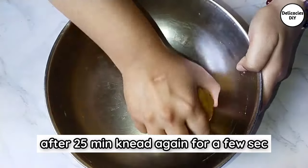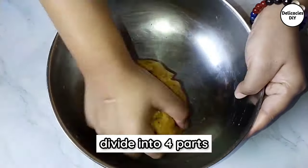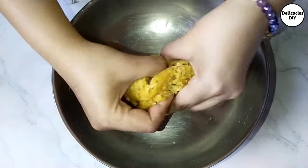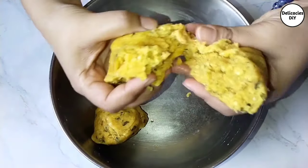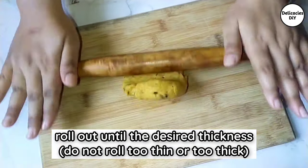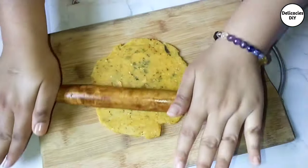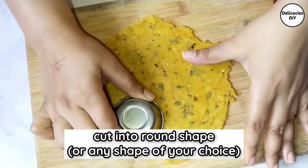After 25 minutes, knead again for a couple of times and divide the dough into four equal parts. Roll out to desired thickness — just make sure not to roll too thin or too thick. Now cut into round shapes or any shape of your choice.